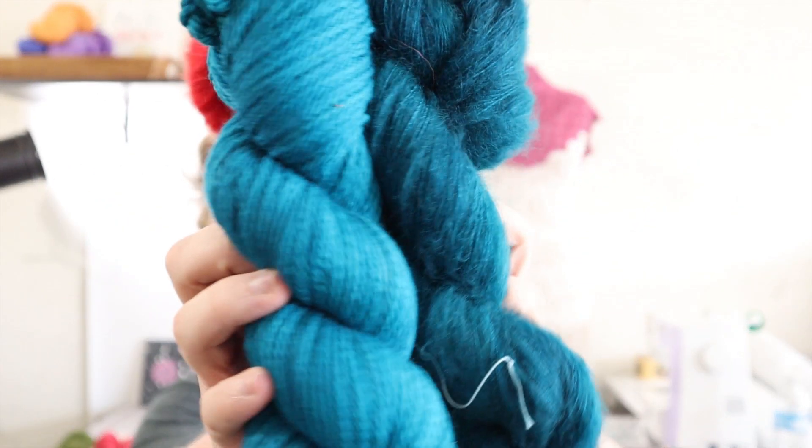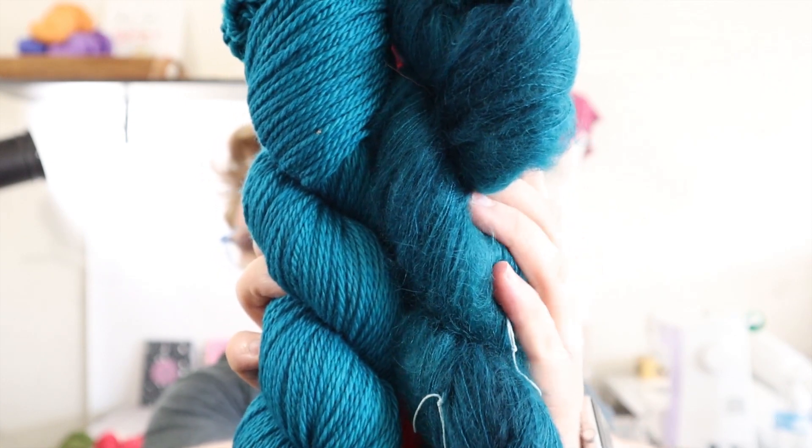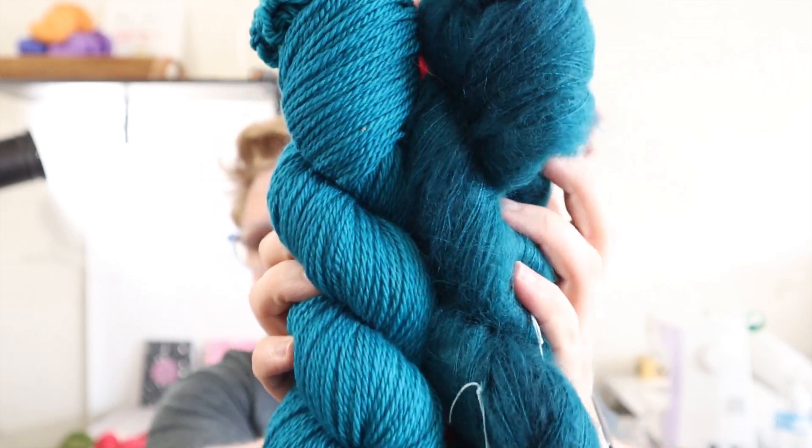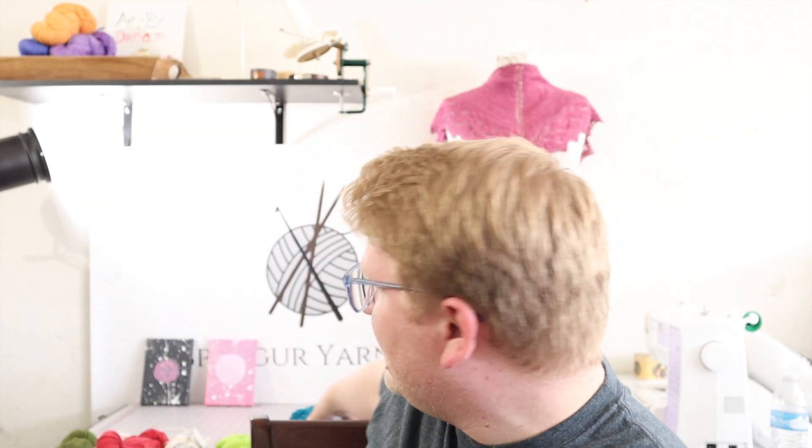Look at the difference in Depths — same amount of dye, same everything, but because this is a smaller yarn it's just gorgeous. So yes, mohair is an option for semi-solids if that's what you were looking for.